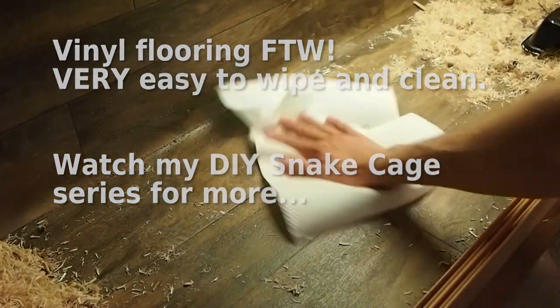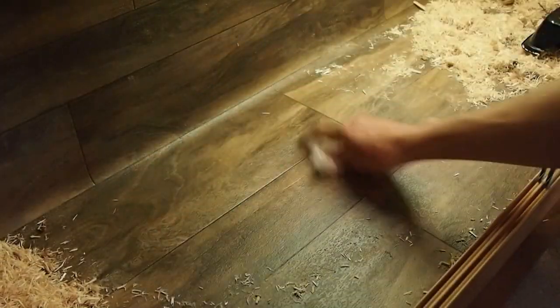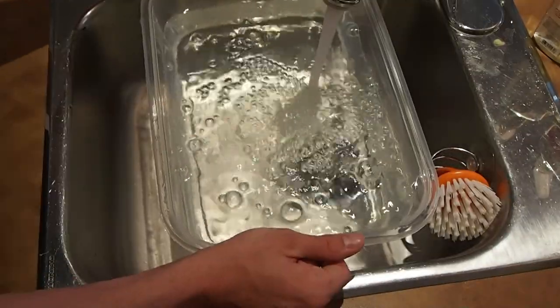The second step is to use fresh water and give that area another light mist. The reason is to absorb any bleach I may not have been able to wipe up. Even though the bleach solution is very diluted, I don't want to leave any behind — the water soaks up any bleach still left. I also always use a cleaning opportunity to give fresh water.